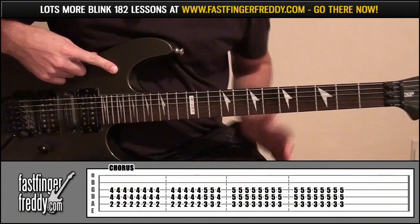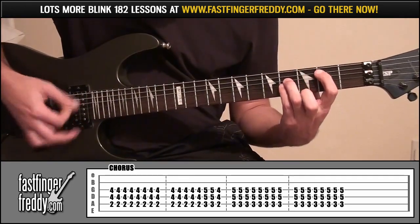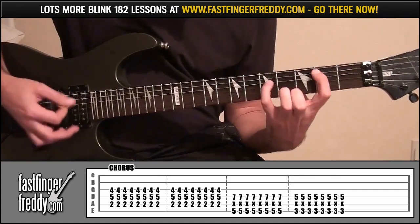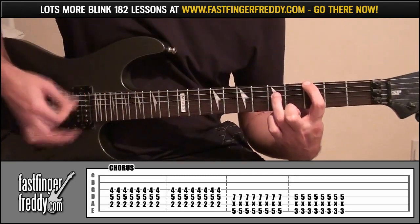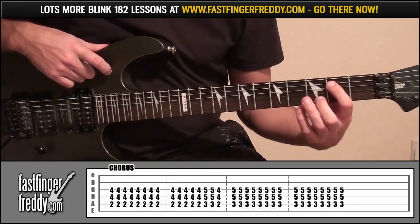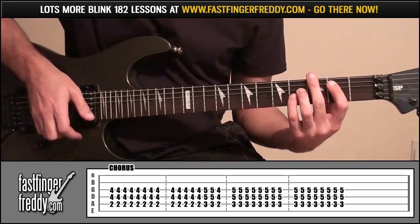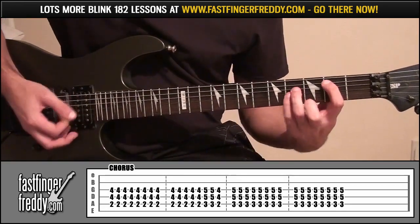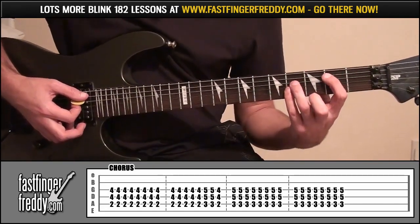The chorus — 'you're called with disappointment,' that's what they sing. Index finger fret 2, string 5; ring finger fret 4, string 4; little finger fret 4, string 3. Go 8 times, then 5 more, slide up to frets 3 and 5 twice, then go back down to frets 2 and 4 and play that once.